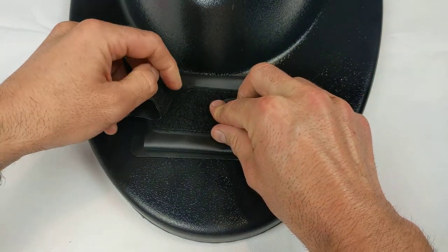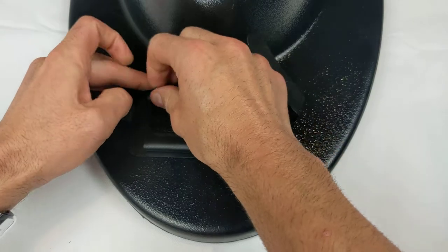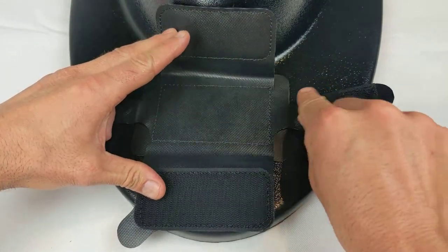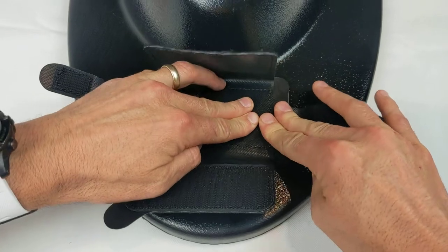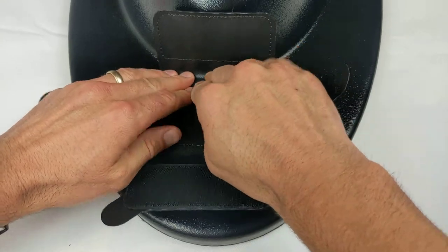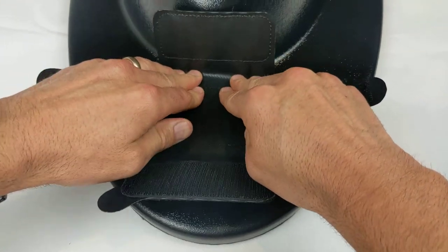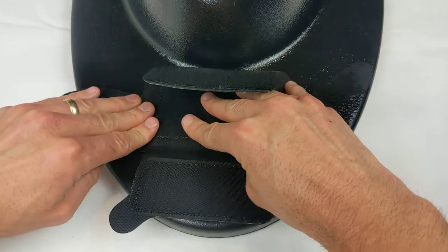Now, open up the four velcro straps and press every square centimeter of the adhesive firmly to make sure that a good bond is formed. If you have a roller, that can be used as well to apply even and high pressure across the entire surface. If you don't have a roller, it's okay to use your fingers.